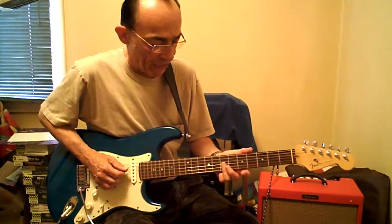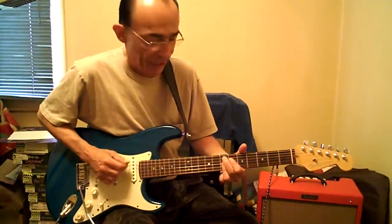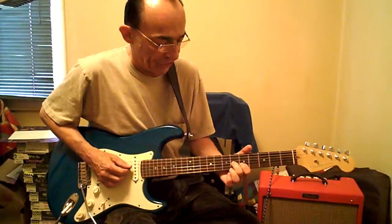Which is E major. Down two, which is a B and G7. 6D — that's E9. 5B, 6G, 7D.